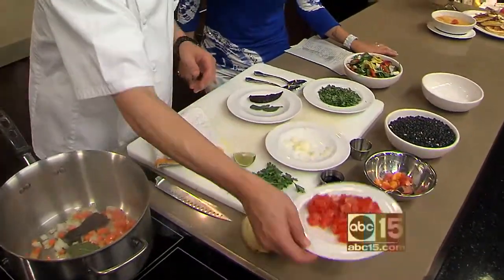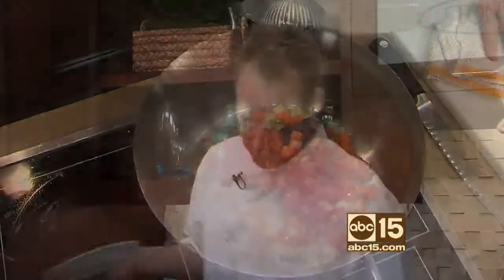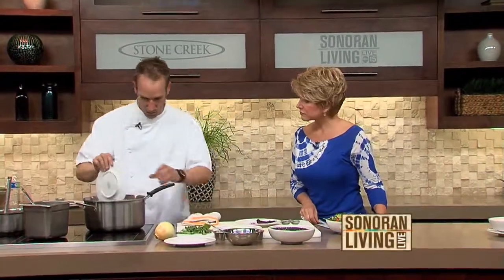Do you guys serve meat at all at the restaurant? We do. We have alternatives as well. Oh, you just put some tomatoes in there — this one is just kind of throw it all in there.